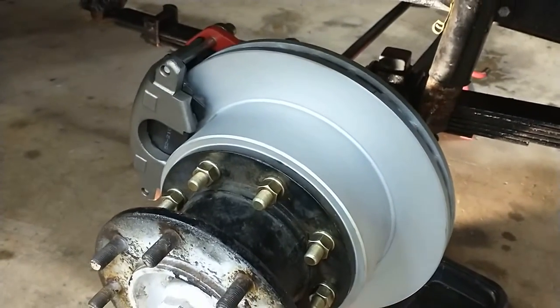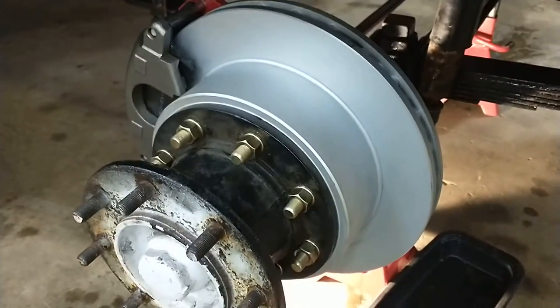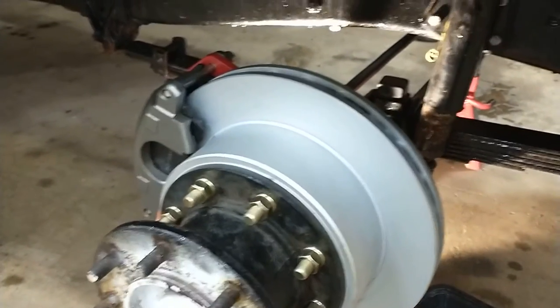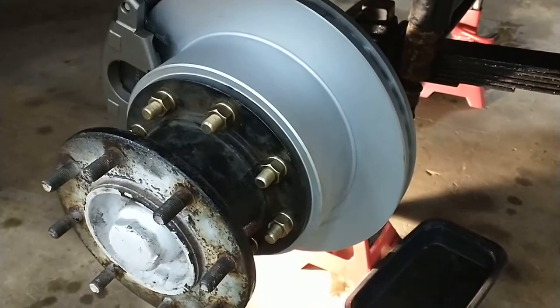I just finished this side, kind of fumbled my way through it a little bit, made a couple little mistakes and had to undo some things. But I'll go over that as I do the other side, and I'll lay out the steps.